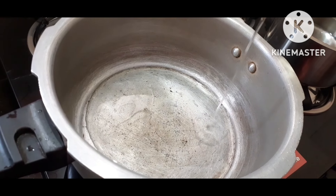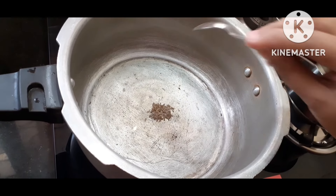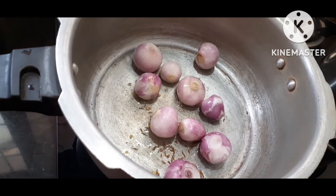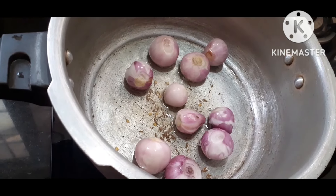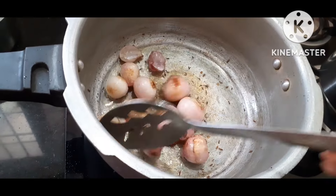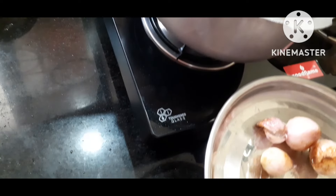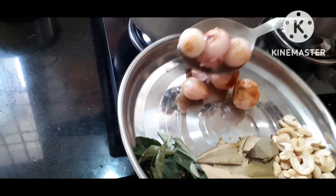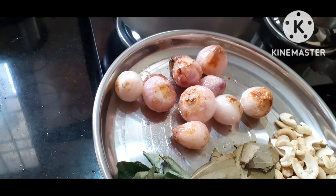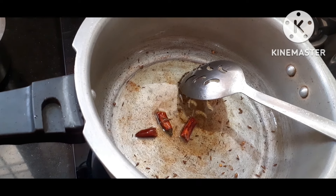Pour 4 glasses of water and add 4 spoons of oil in the pan. Add 2 to 3 spoons of oil. Pour 2 cups of water and cook for 5 minutes. Add a carrot and make a paste, then pour it over and stir to cook.